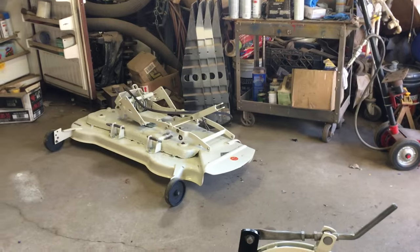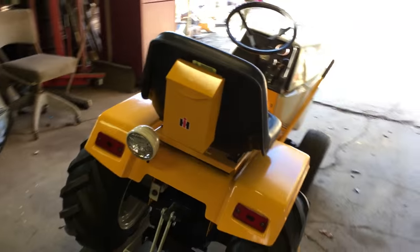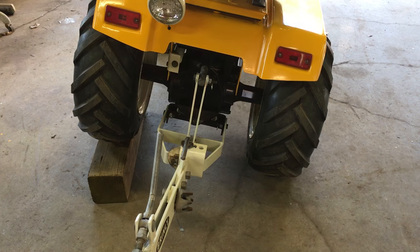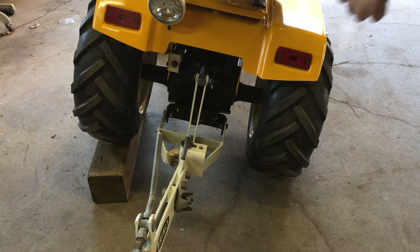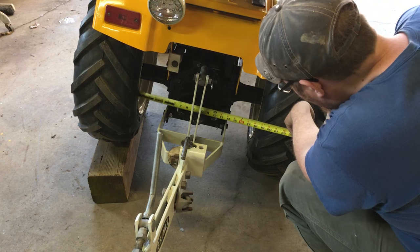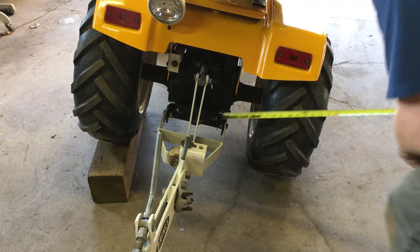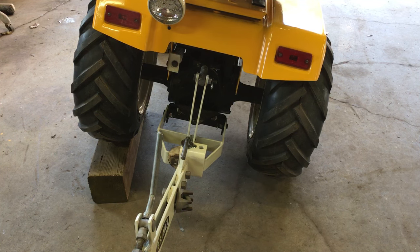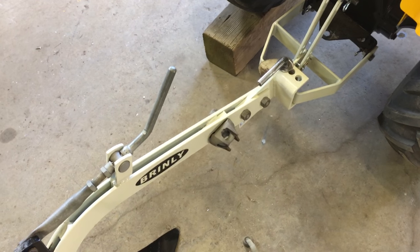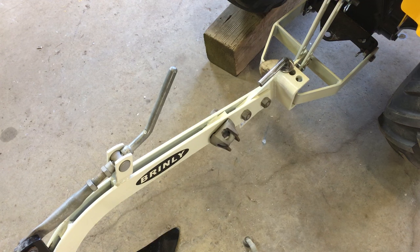Next thing you've got to do is take a tape measure and measure your distance between your rear tires. I did not do this the other times before I plowed. I've got about 18 and a half inches — right around 18 inches. According to the manual, if you have 19 inches or less you should have your plow set up exactly the way I have it.